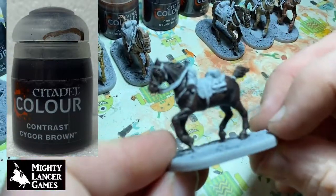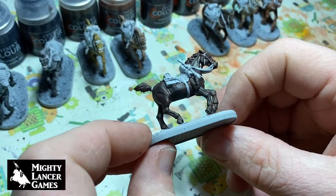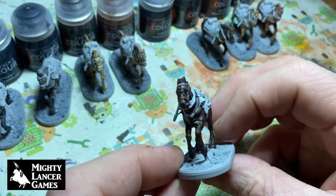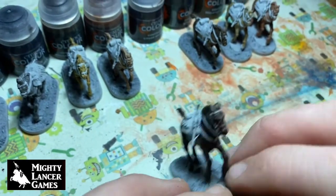Next up we've got Cygor Brown — this is a really nice deep brown, probably more akin to what you see the large amount of horses' coloration to be: a really glossy dark brown sheen to it. We've painted three or four in this particular color just so we get that kind of finish on the unit.